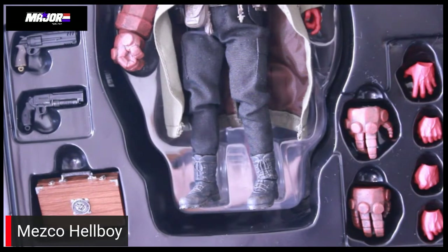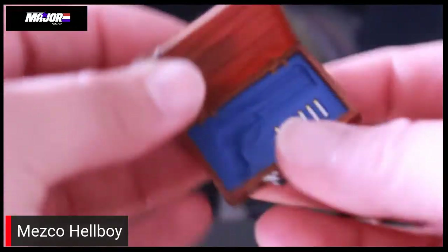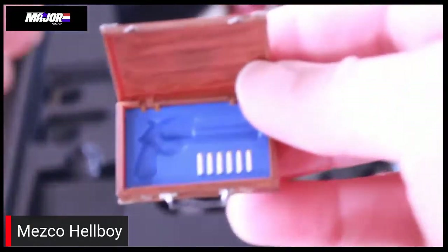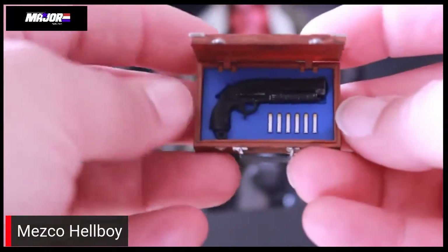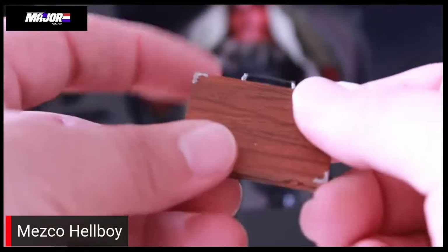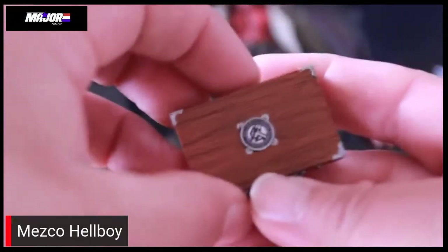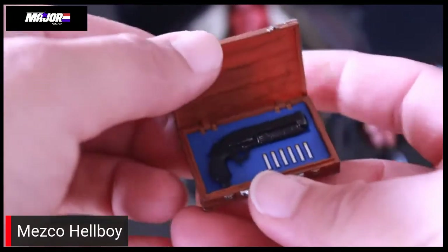Everything is really nicely detailed, really nicely painted, with a lot of attention to detail even down to his boots. They're basically those Punisher boots from those original Punisher releases. Let's take a really close look at the briefcase, which I think is one of the coolest parts. It opens up and actually has a spot for you to stick the Good Samaritan. It also comes with little bullets, and the loader on the revolver can actually slide out. Nice BPRD symbol there, nice woodgrain finish — beautiful little accessory, and I really enjoy it. It just adds a little extra fun factor to the figure.